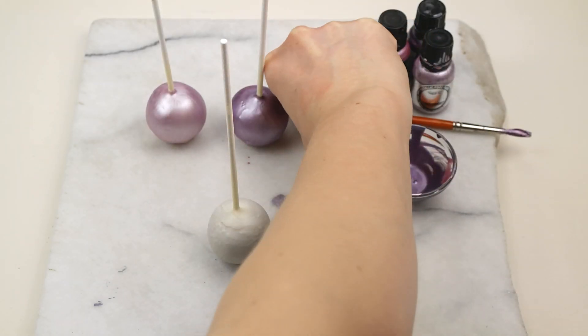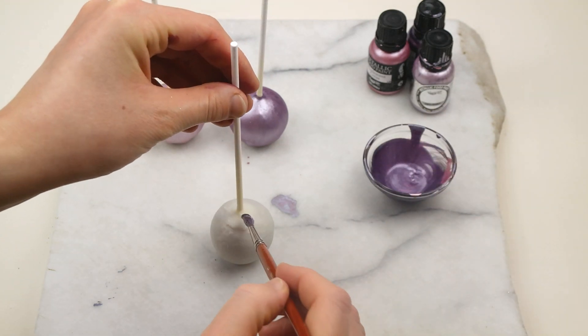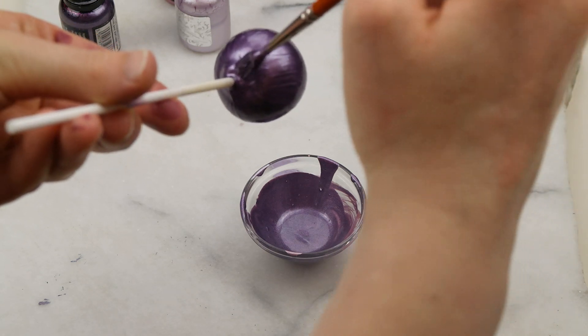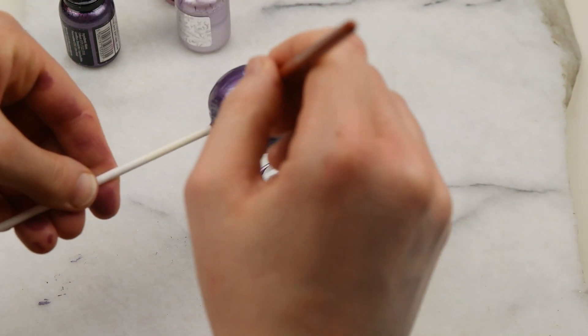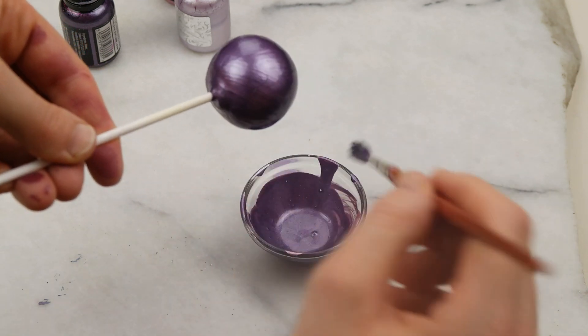I colored the cake pops in different colors — the brand is in the description box below. I just used a brush and painted them pretty easily. Each cake pop got its own color to give some variety, and it's pretty easy and pretty quick.